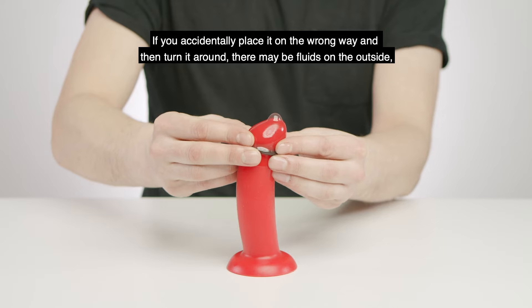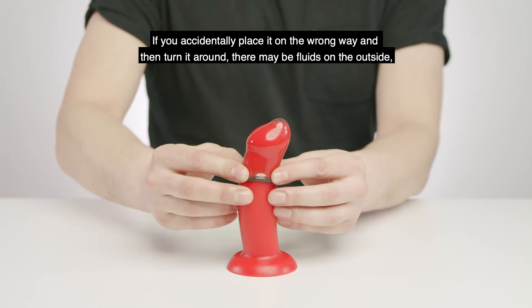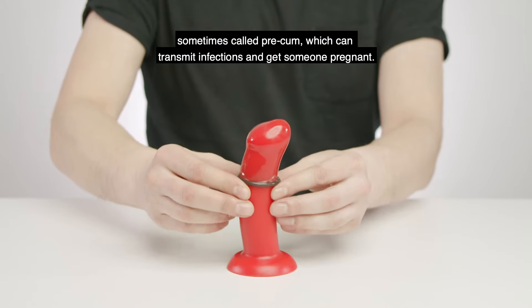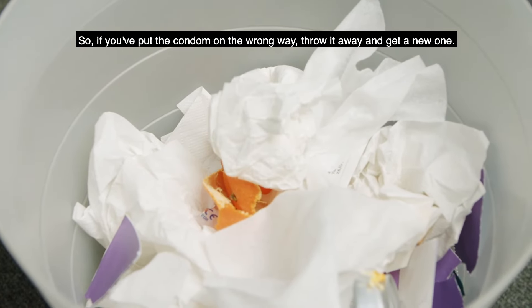If you accidentally place it on the wrong way and then turn it around, there may be fluids on the outside — sometimes called pre-cum — which can transmit infections and get someone pregnant. So if you put the condom on the wrong way, throw it away and get a new one.